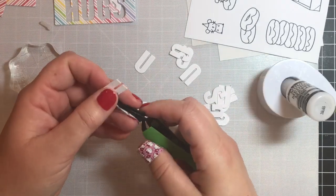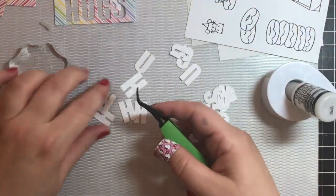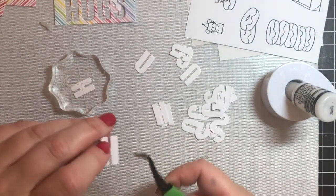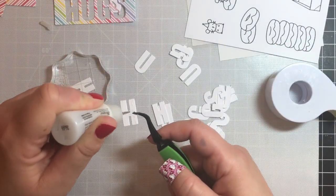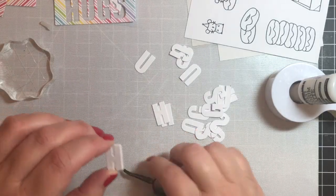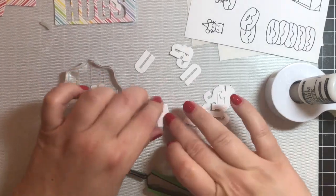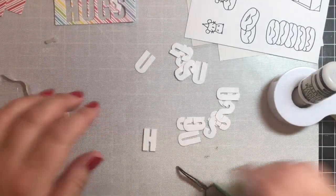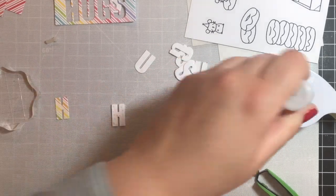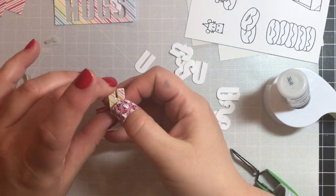I just took a reverse tweezer and used Multimedia Matte as the glue — I typically use that because it's always on my desk, it's accessible, works well, and dries quickly. I'm just going to glue each of those layers together, and in between I'm going to put them under an acrylic block to help set the glue. Then the last layer I'm going to put on is the rainbow top layer.